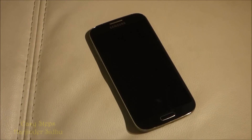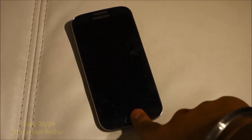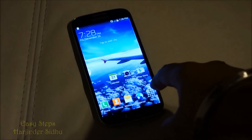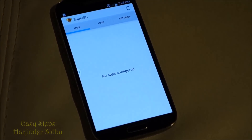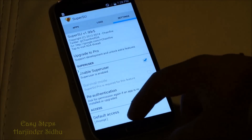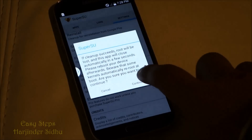Hi, today I'm going to be showing you how to unroot your Galaxy S4. To get started, we're going to click on apps and open our SuperSU app. Once this is open, we're going to go into settings, scroll all the way down, and hit 'Full Unroot.' Once we do that, we're going to click on continue.